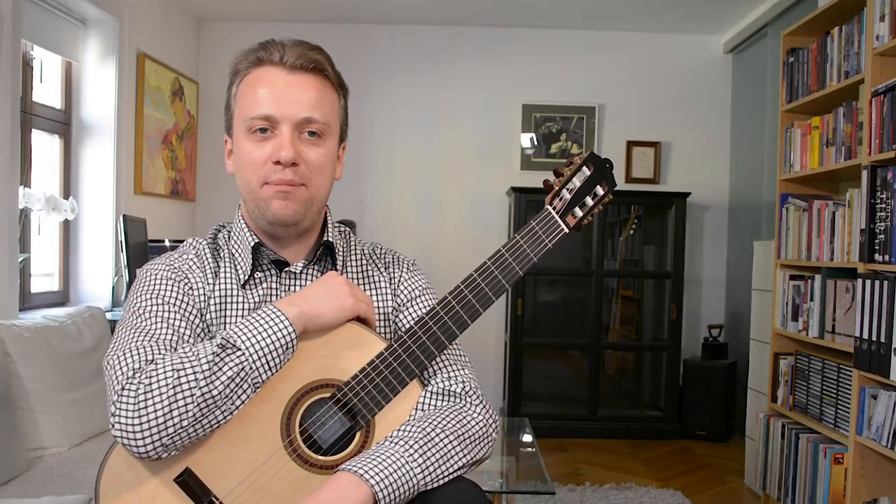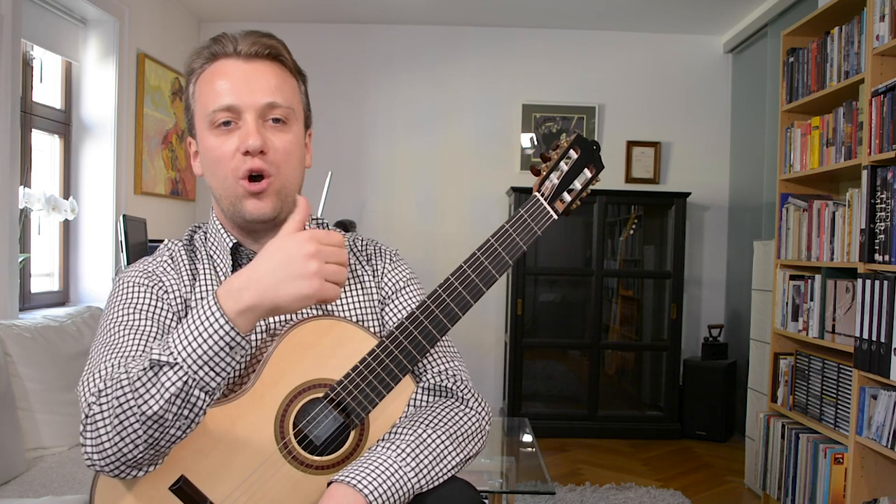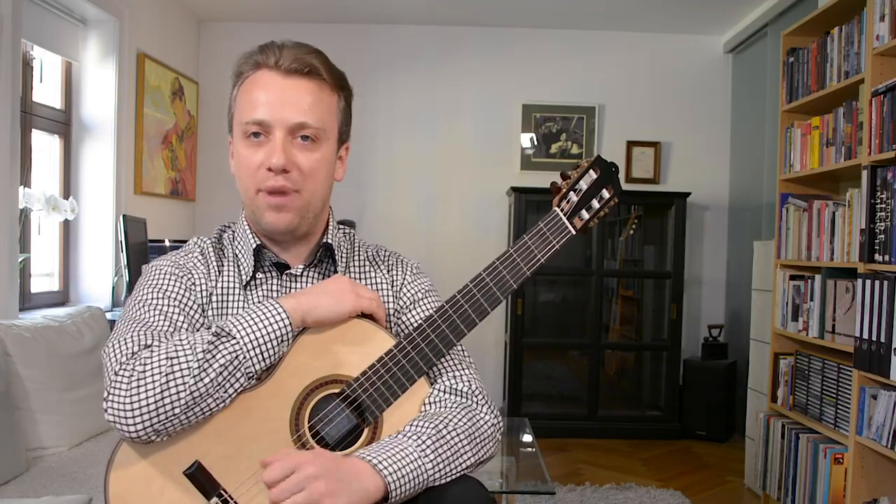Hi, dear ToneBass community. My name is Sanil Rejic and today I'd like to talk about the Prelude from the First Cello Suite by Johann Sebastian Bach.